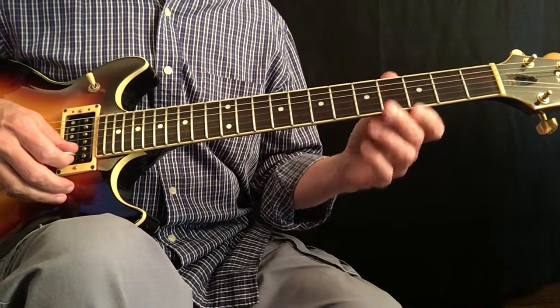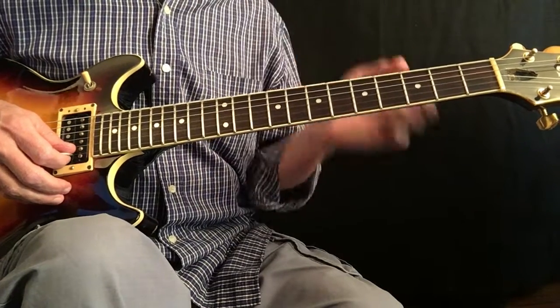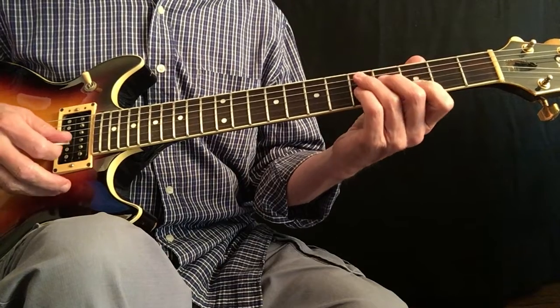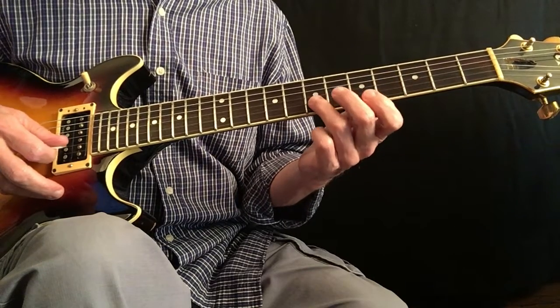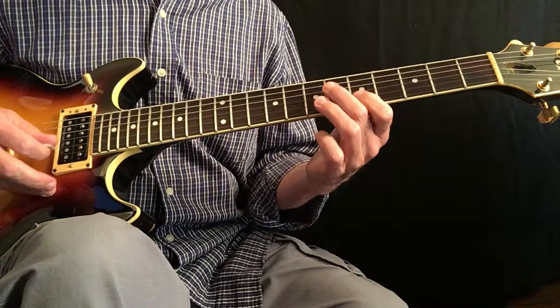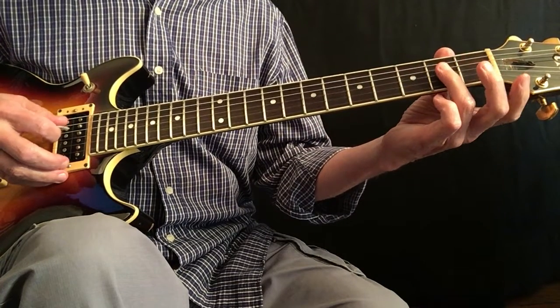The first concept is using the major pentatonic based on the root of the chord. So playing over a D7th chord, the notes of D major pentatonic are D, E, F sharp, A, B. And then I also use the D major pentatonic here: D, E, F sharp, A, B.